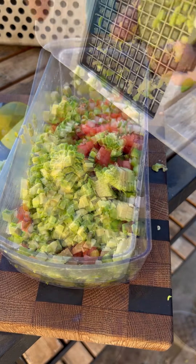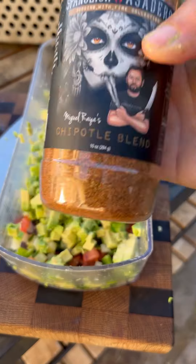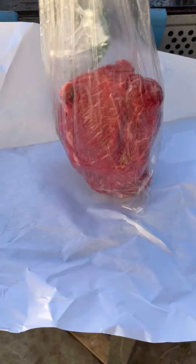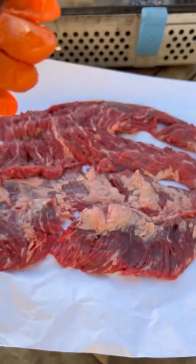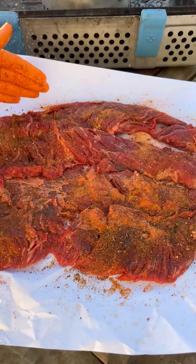Season it up with some of my chipotle blend. Use some flat meat, some lime juice, some of my smoked buffalo blend, and some chipotle blend.